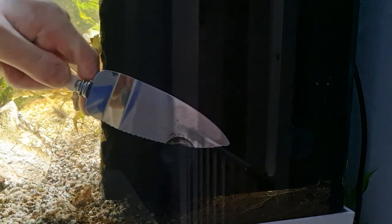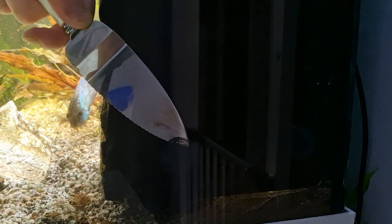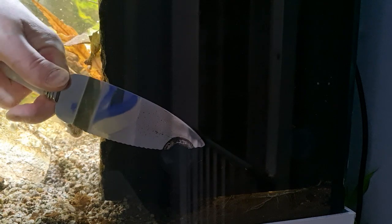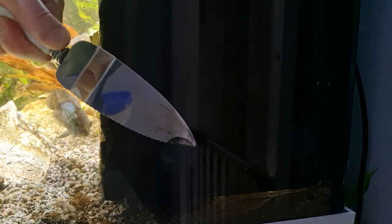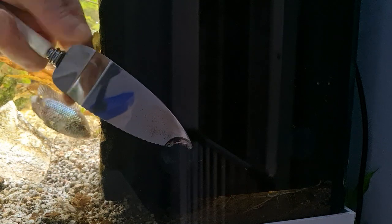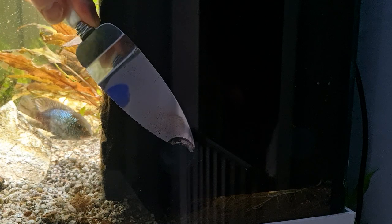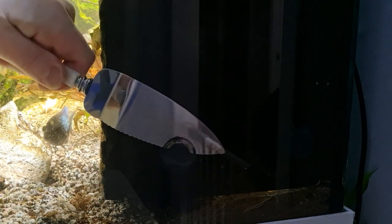I eased it into position being careful not to scratch the glass, and as it started touching the silicone I added a wee bit more force and pressure, slowly and gently, changing the angle every now and then and working my way around. It was worth taking the time to do it carefully because we don't want to have a mishap.